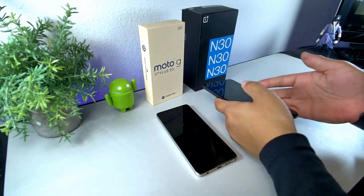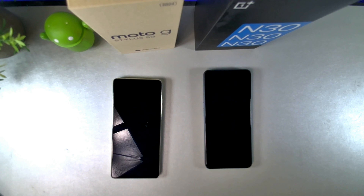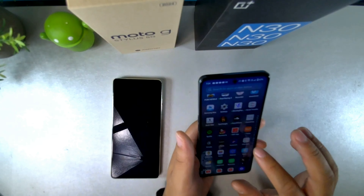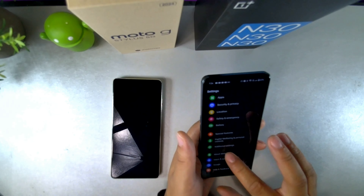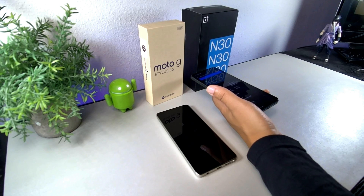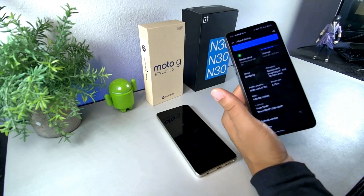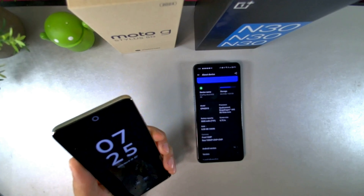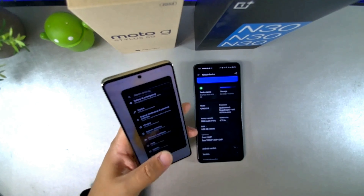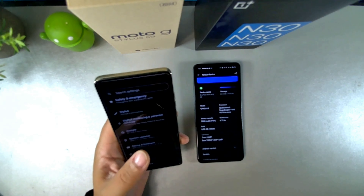These have really good technology inside them. They both have 8 gigabytes of RAM. The OnePlus can give you extra virtual RAM — just go into settings and you can see it has 8 gigabytes of RAM plus 8 gigabytes of virtual RAM, so basically 16 altogether. On the Moto G Stylus, the facial recognition kicked in really quickly. This one has a P-OLED display, while the N30 has an LCD panel — that's one of the main differences between these two smartphones.